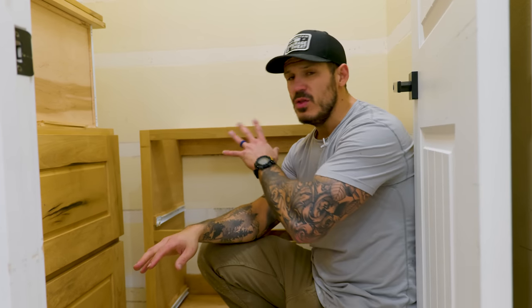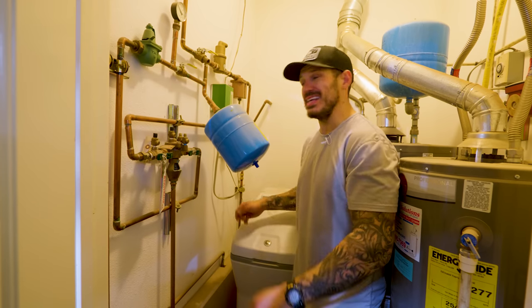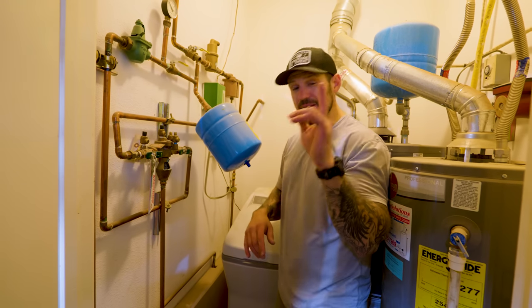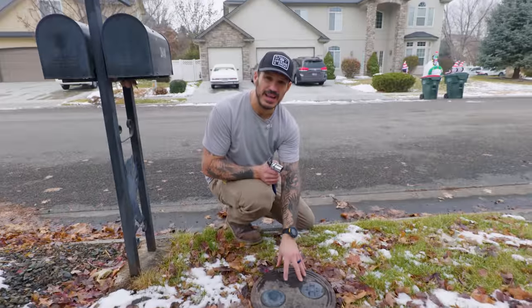So you've ruptured a water line in the wall while attaching cabinets, hanging picture frames, or attaching shelves. I'm going to show you exactly how to repair it. Before that happens, you need to be very familiar with your home and where its water main valve is. My water main switch is in my utility closet here.